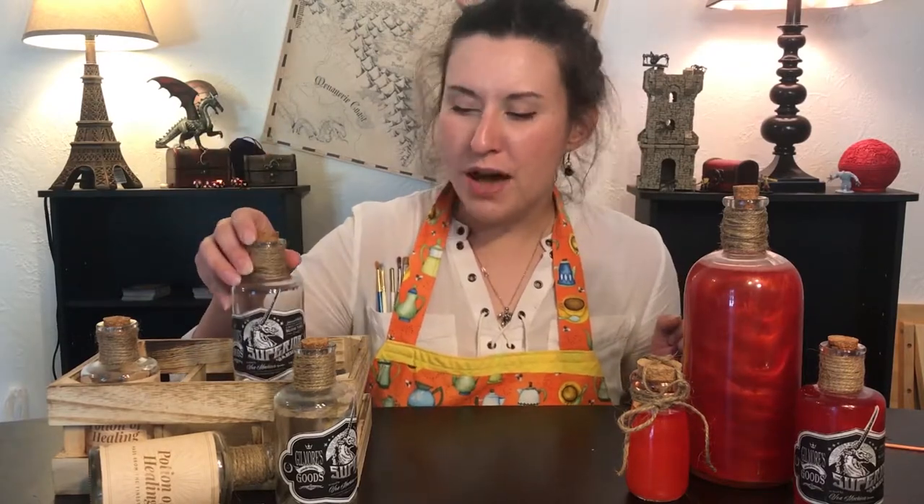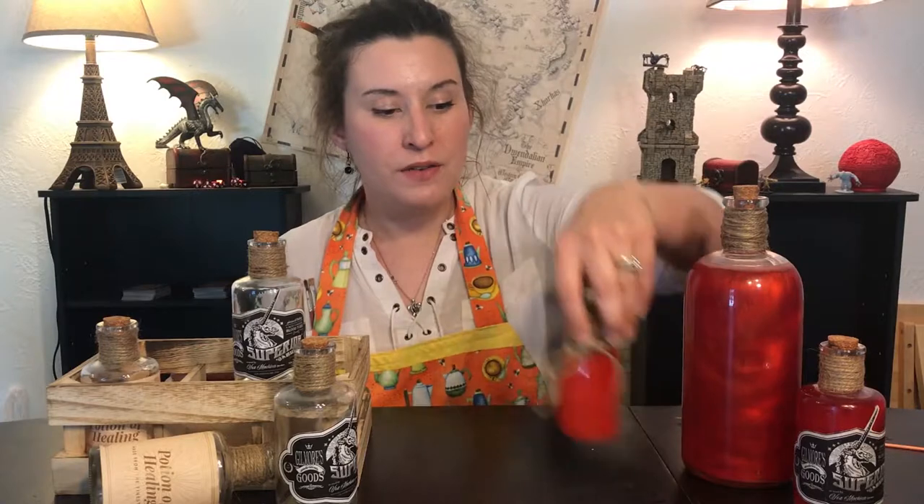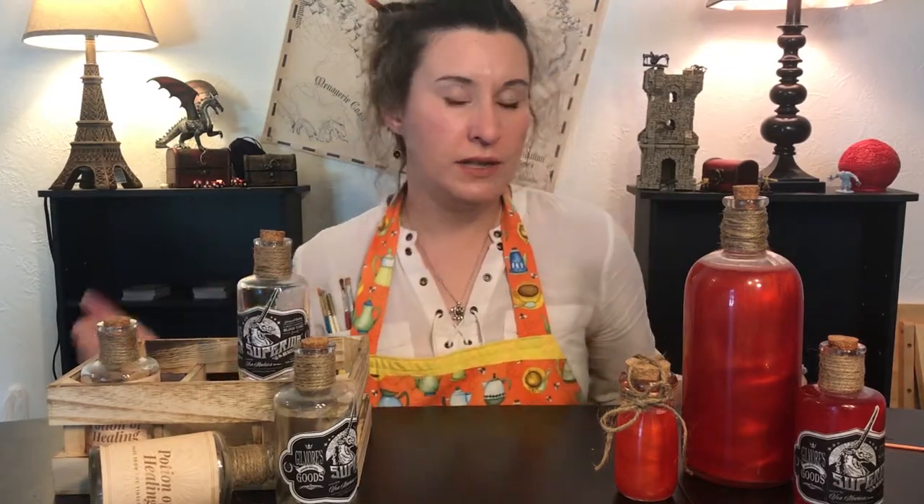So the first thing you're going to need is some kind of bottle. As you can see here, I have a variety that you can choose from — from these small ones with just a little bit of twine on them, to large bottles for your whole party to share, to these medium-sized bottles that I put labels on. You can easily find them at Hobby Lobby, Walmart, Amazon, anywhere like that.